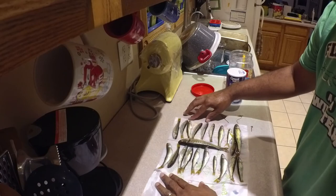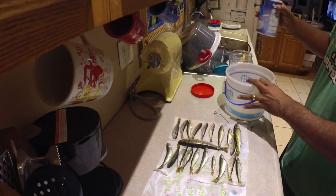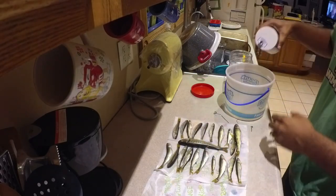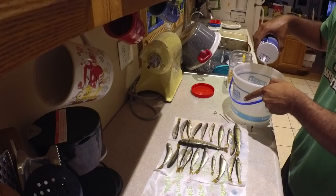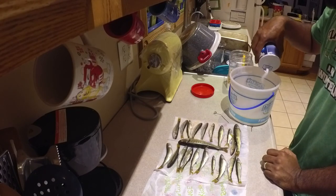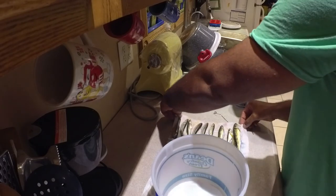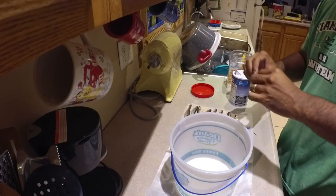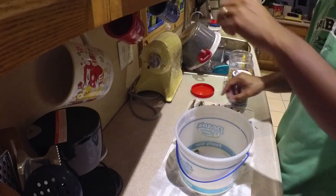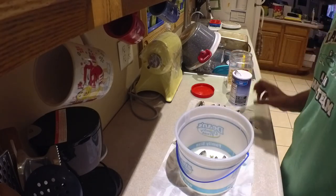So I pat them dry and then set them in some salt. In this case I'm using an ice cream bucket. It's the exact same salt I put in the water earlier. I put a little bit in the bottom just to give it some coverage so any fish on that bottom layer lays in the salt, not just on the bottom of the bucket. A smaller container would be better because you'd probably use less salt, but this is what I had. Put one layer in, put a layer of salt on top, then lay the next layer of fish on top of that.